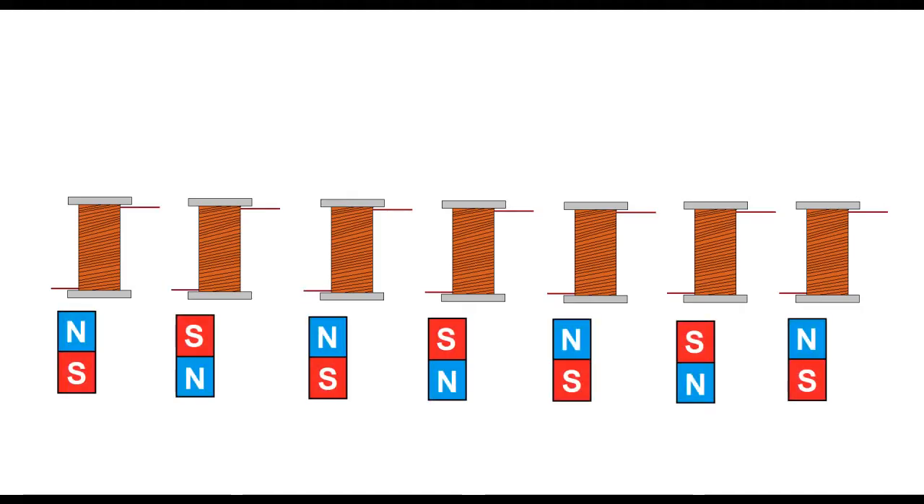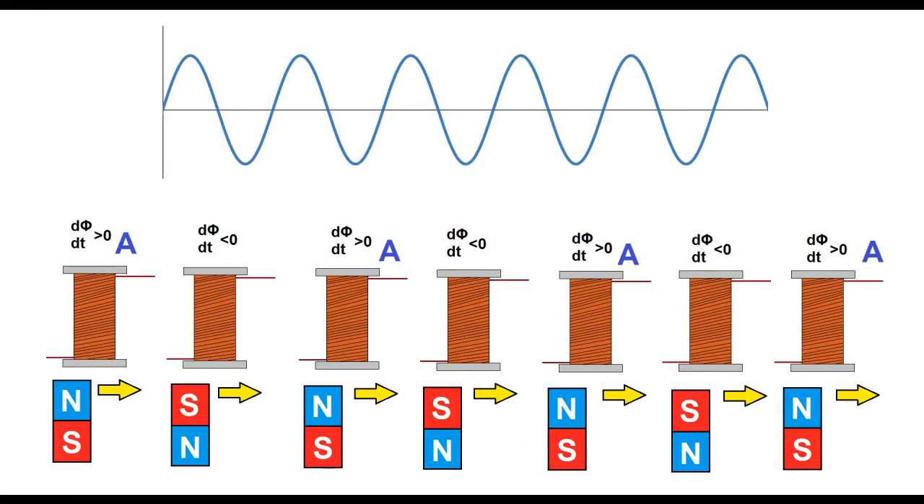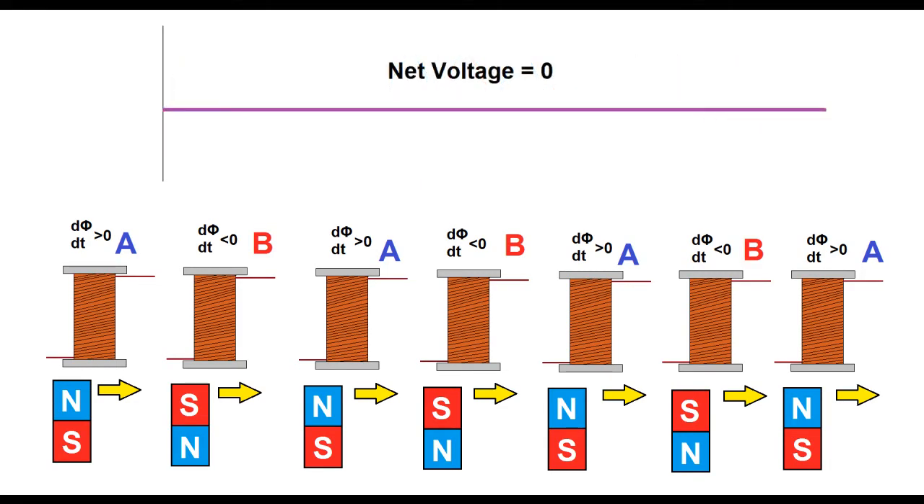The rotor magnets are arranged with alternating polarity. This means as they move, if one coil has a positive time rate of change in magnetic field, its neighbors have a negative time rate of change. This results in two sets of coils that are 180 degrees out of phase with each other. We'll call them phase A and phase B. If you add these together, the result is 0 volts.